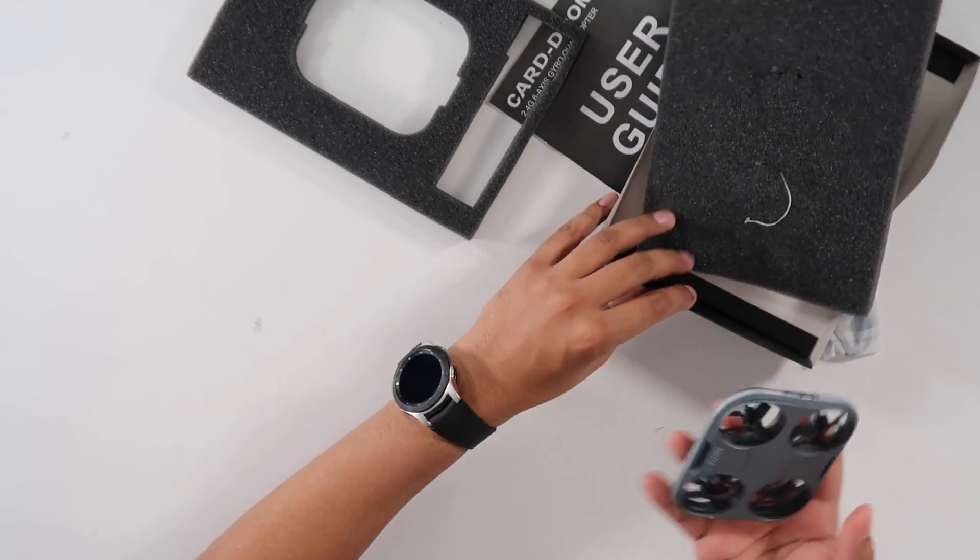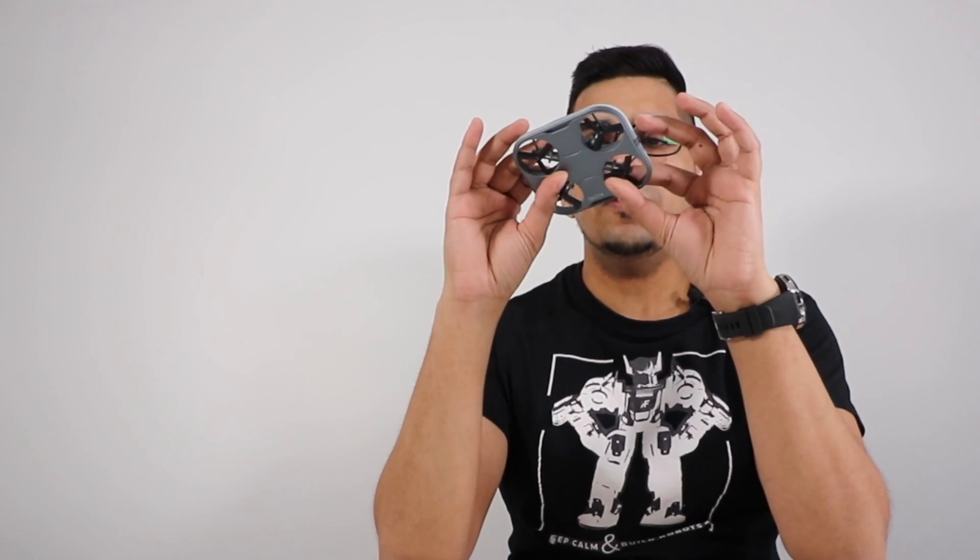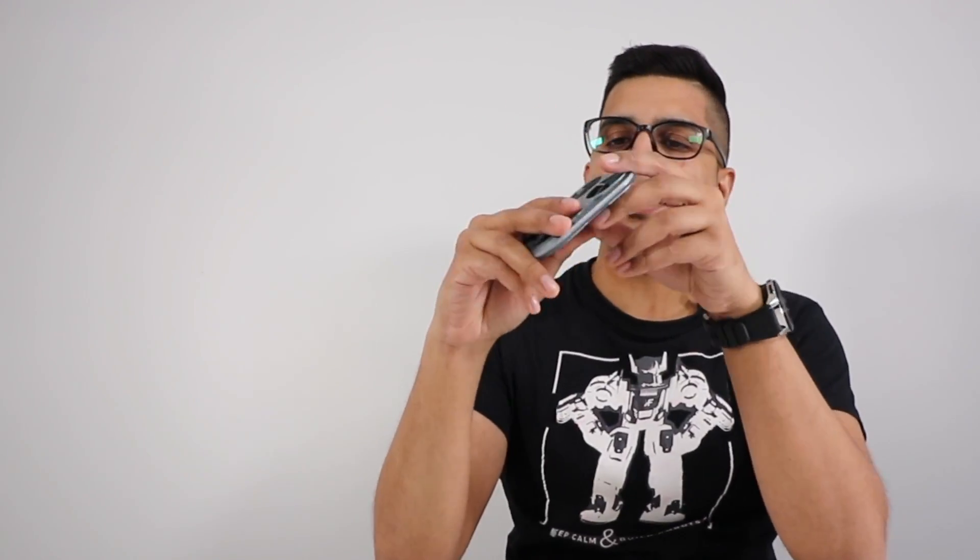Now that is cool! The fact that they're able to do this and include a camera is just mind-bottling. In terms of quality, it's actually pretty sturdy for what it is. I can tell it is made out of plastic — it would be kind of cool to see it made out of metal — but holding it like this, it does give you the idea of holding a card.